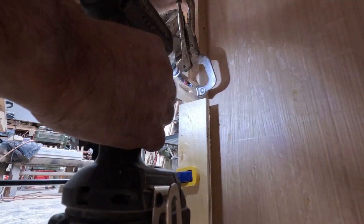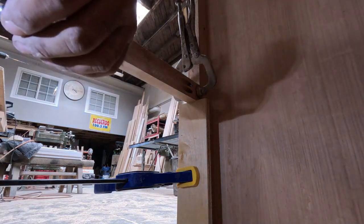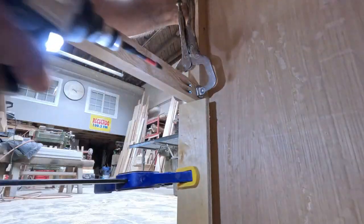I'm showing you one of the dividers, but I'll be putting three more since it's going to be four drawers — I need four spaces.